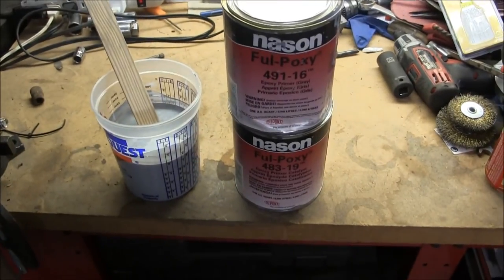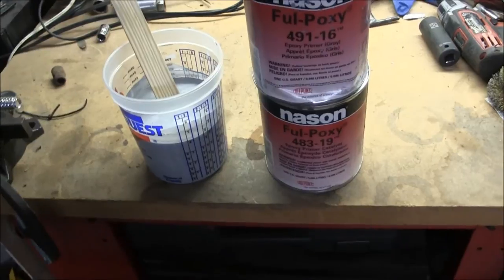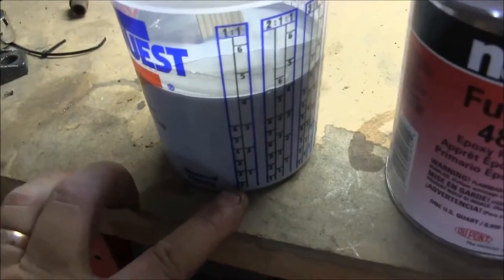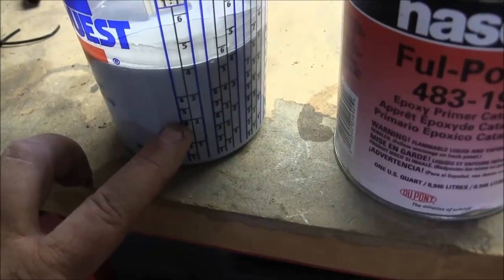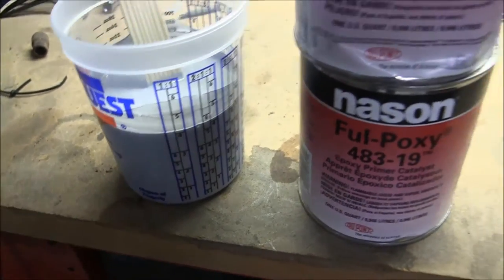I just mixed the primer and the catalyst. It's a 1-to-1 primer-to-catalyst ratio. Using my scale cup, I went up to four with the primer and up to four with the catalyst.